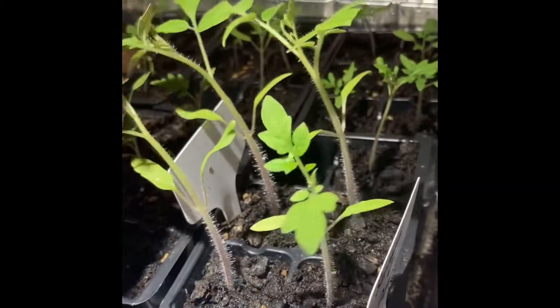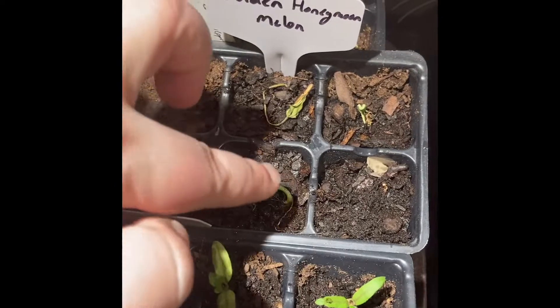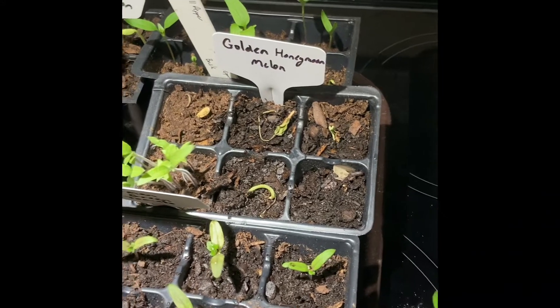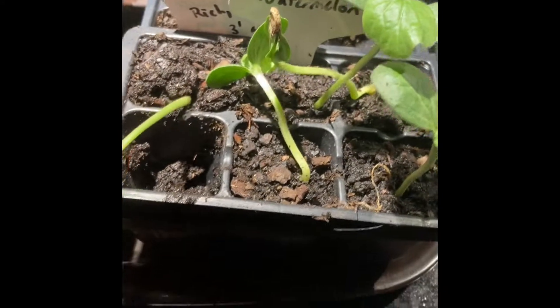Look at these — aren't they gorgeous? Can you believe all these started from seed? I can't wait to get them outside. My honeydews aren't doing so well because they're supposed to be in a sandy soil — they started growing up but I don't have my garden area ready yet, so I wasn't able to get them in. I'm actually going to have to restart them, which pains my heart, because these were all planted at the same time.